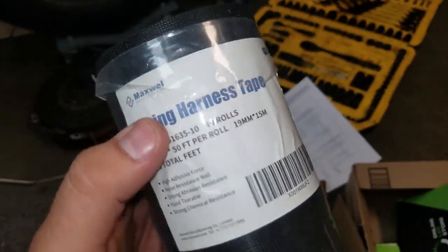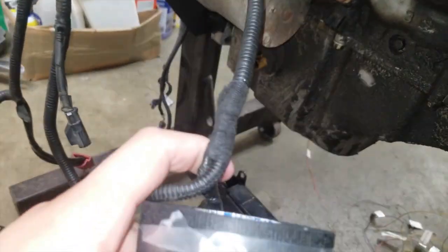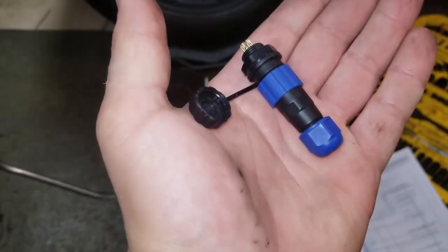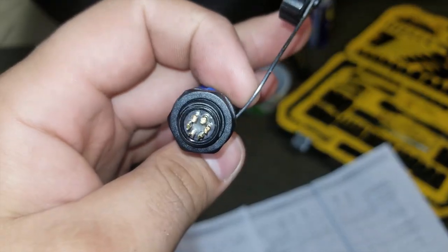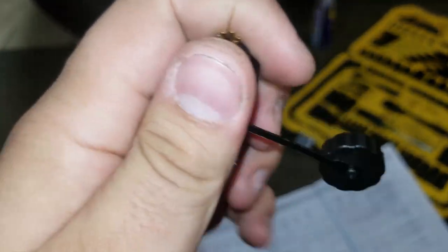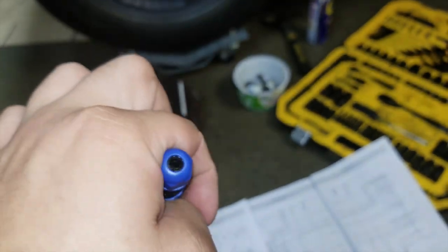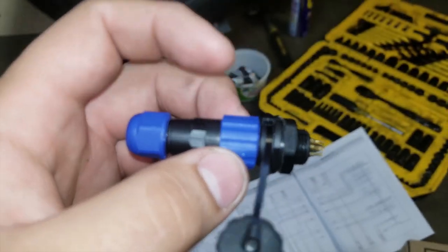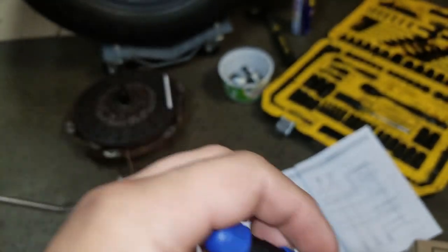Another thing I ordered was a 10-pack of wiring loom harness tape — it feels like cloth, it's what they use on the factory loom. And here's that waterproof connector so you guys can see what it's like. It's between one and seven pins and you can order them on Amazon pretty cheap. You just unscrew the blue part — this part goes into the body, this part goes on to the engine, and you just plug it right in.